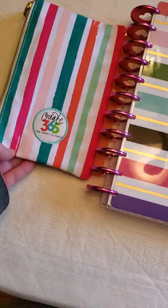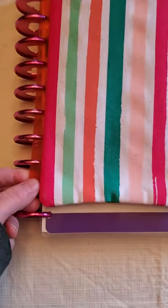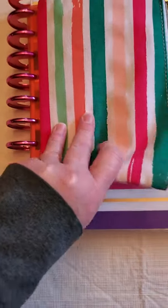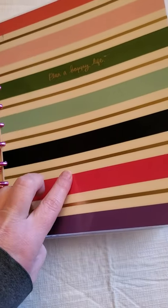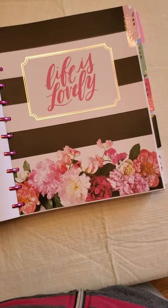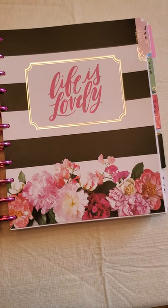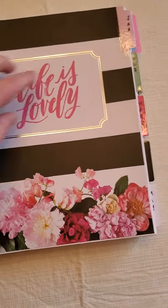I think it was three sets of covers off of Amazon — just covers. I also picked up this little pen pouch that has the binding edge so it clips into the ring binders. I also got these dividers — two sets because I think they came eight in a pack. I'll link all of that stuff below so you can go get it.